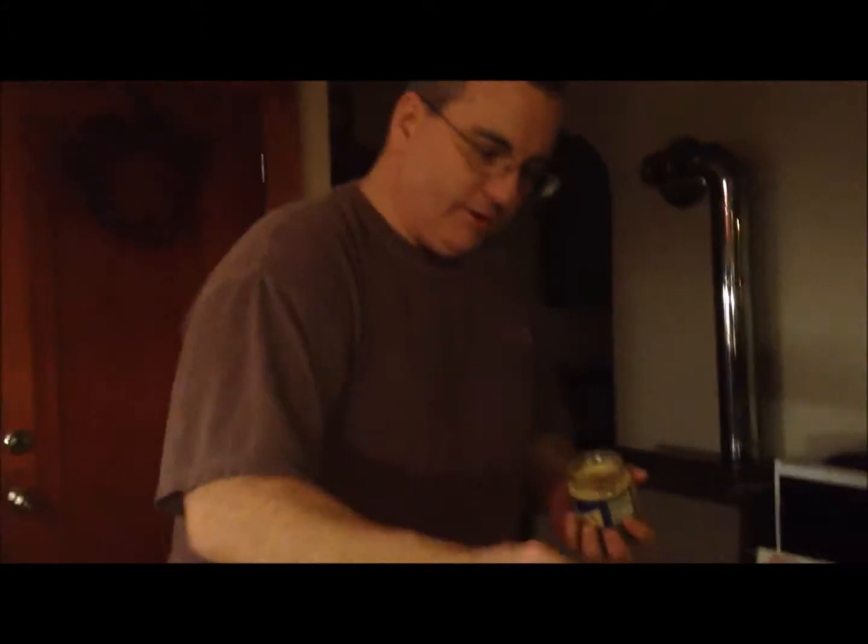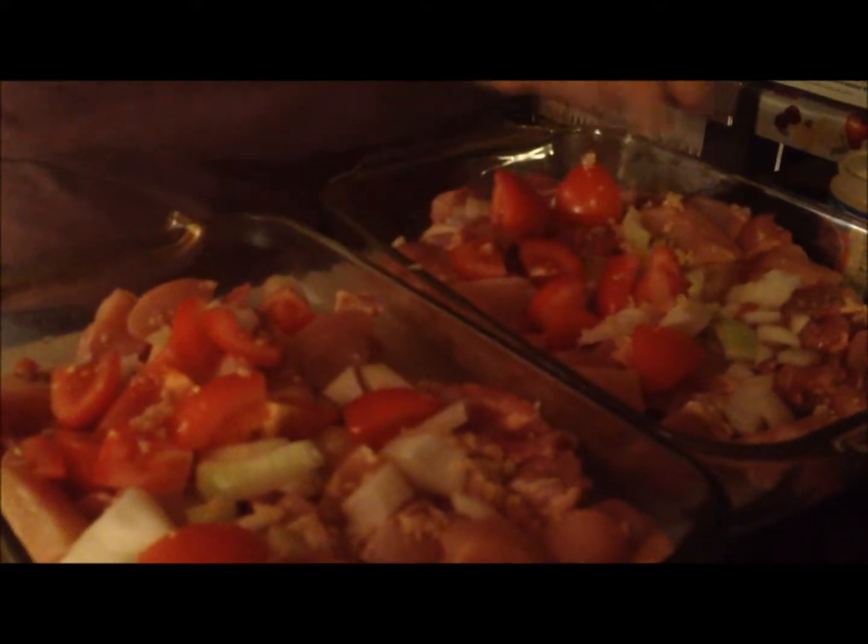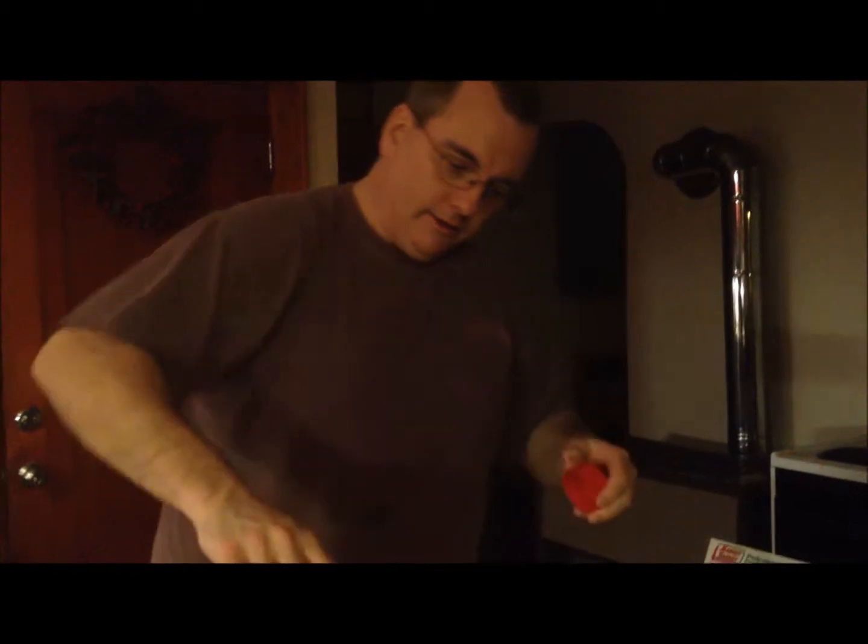I got my chicken breasts here along with chicken thighs — two parts thighs, one part chicken breast. Going to add a little garlic in there and a little chili powder.